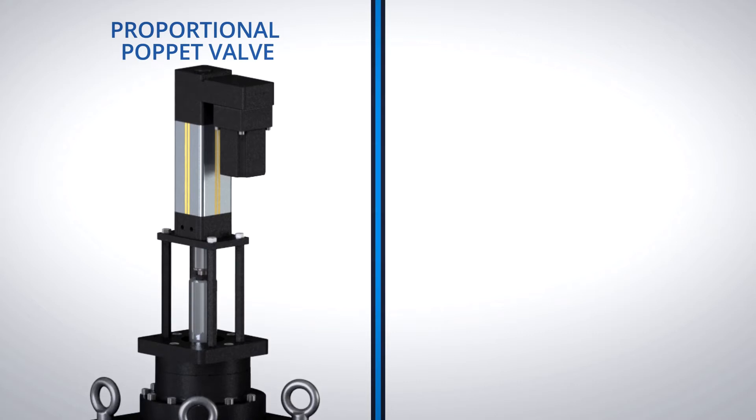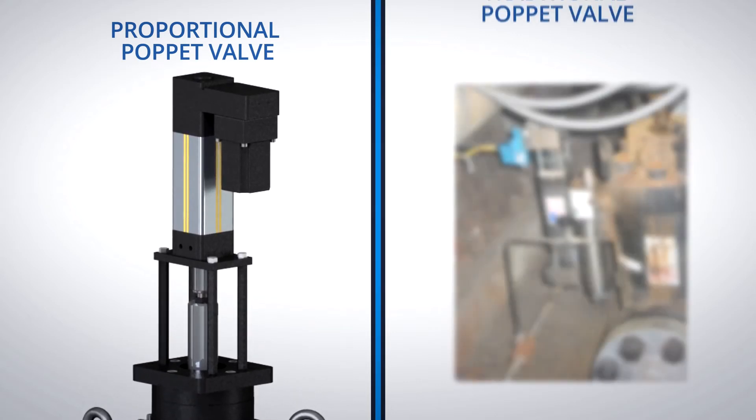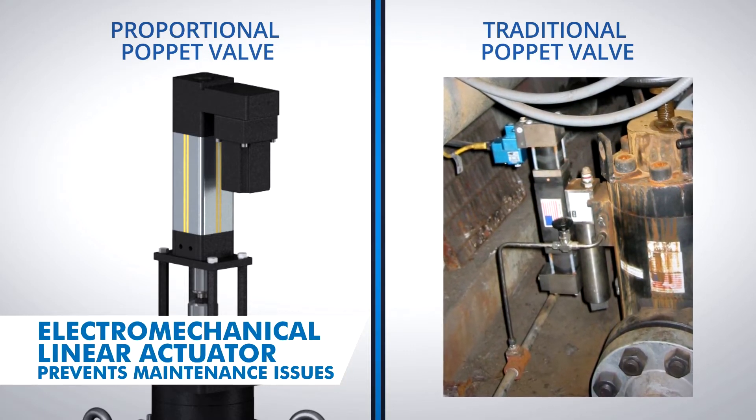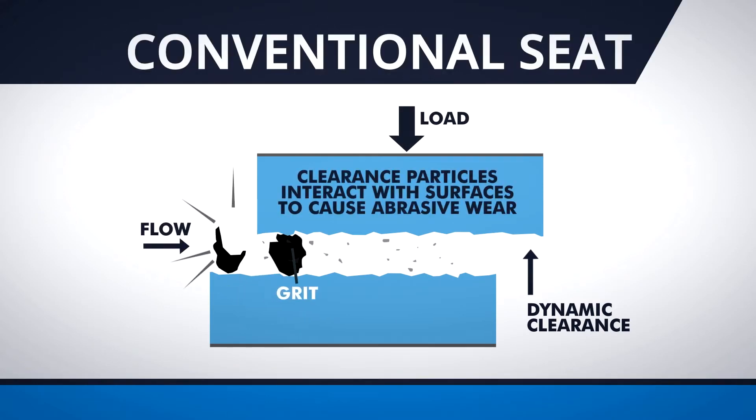The actuation mechanism of the proportional poppet descale valve offers significant benefits over traditional poppet valves that use dirty descale water as a hydraulic media to shift the main valve. When contaminated particles get trapped between the spool and the separator, the valve gets scratched and damaged.